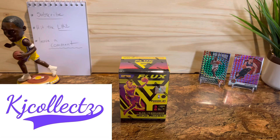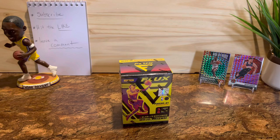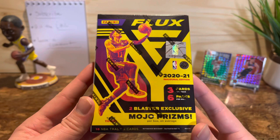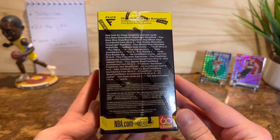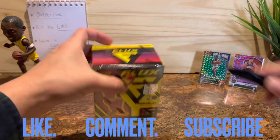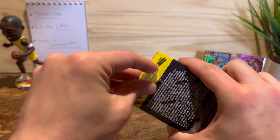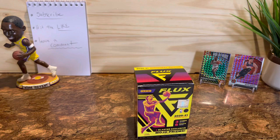Welcome back guys to another video. I was lucky enough to get the new Flux in the wild — I paid $29.99 at Barnes & Noble for it. They had a bunch of stuff, so if you have a local Barnes & Noble go check it out. I've seen people rip these on YouTube and they got the two blaster exclusive mojo prisms — they're okay. I'm gonna keep my expectations low on this one, but it's still a lot of fun to rip packs. As usual, if you find these videos helpful, hit that like and subscribe and we'll do more.